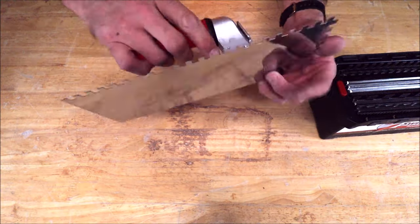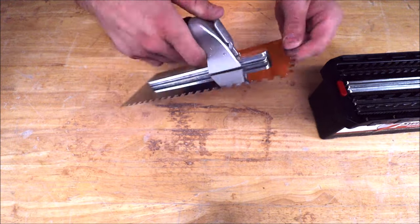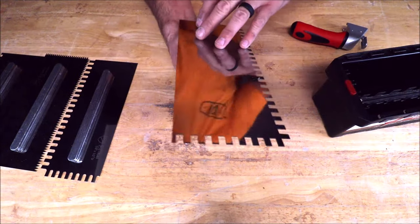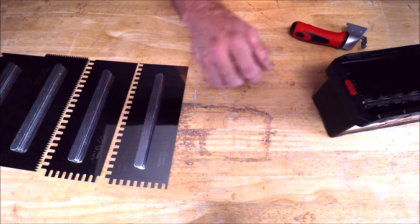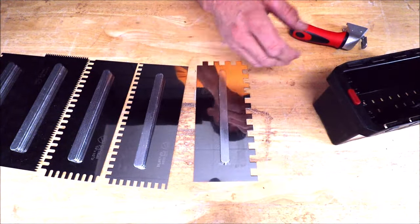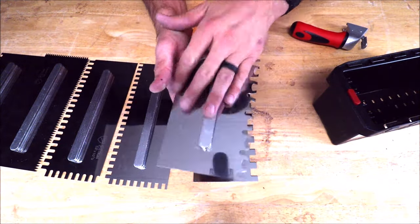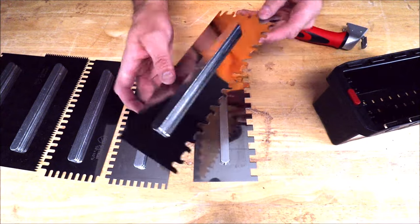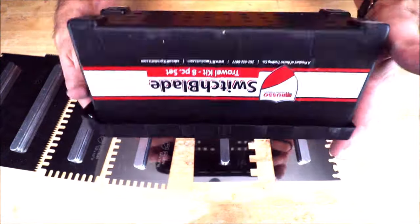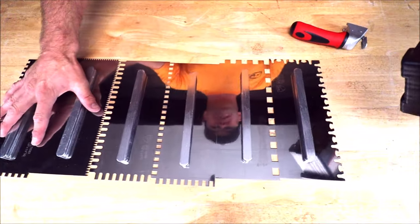Let's show you the different blades and the different applications and materials used for these different sized notches. You have your quarter inch by half inch, quarter inch by three-eighths, half inch by half inch — we typically use this for 12 by 24s or large formats — and your Tiger Euro for all different size tiles from subway ceramics to 12 by 24s to large format. There are holes down here to drain any water or air out. Nice compact little case to house all of these blades.